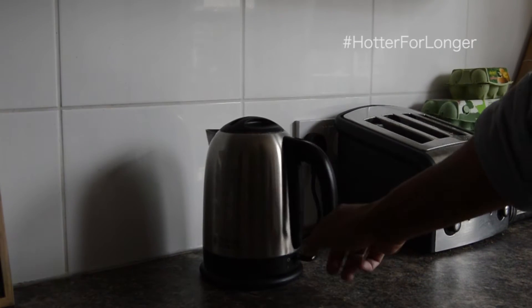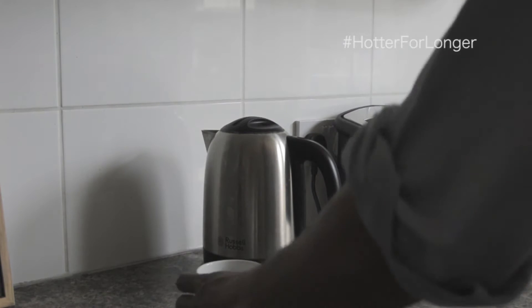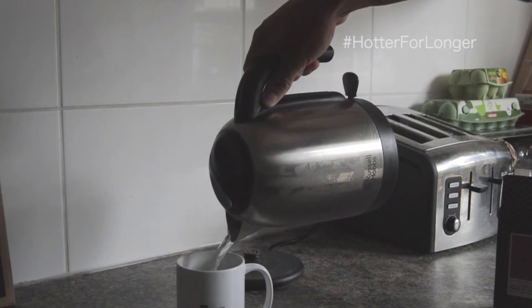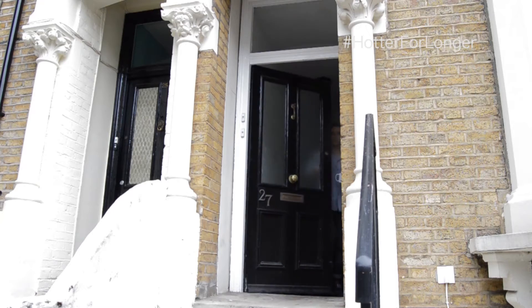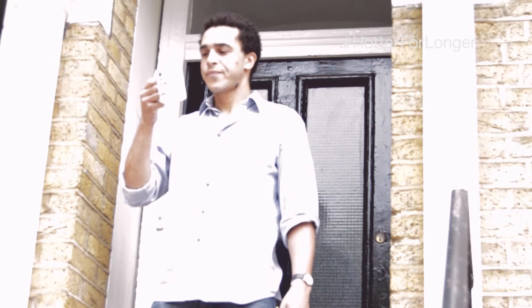Introducing the mug for life — me. Every morning I love a cup of tea. I sit down with my National Geographic and enjoy it. It sets me up for the day and it's what I like doing. But of course I can't take my cup of tea with me, so what do I do?